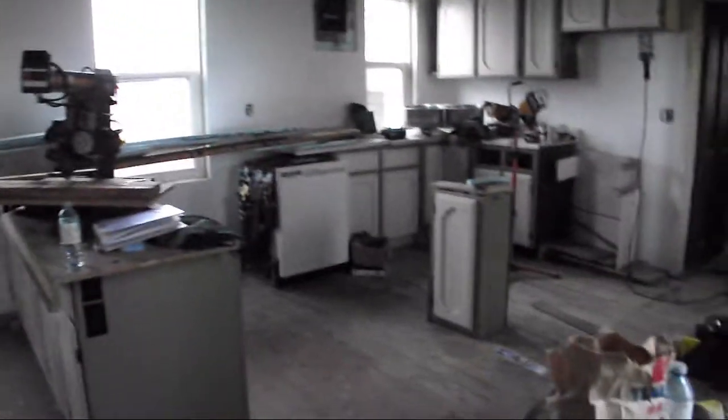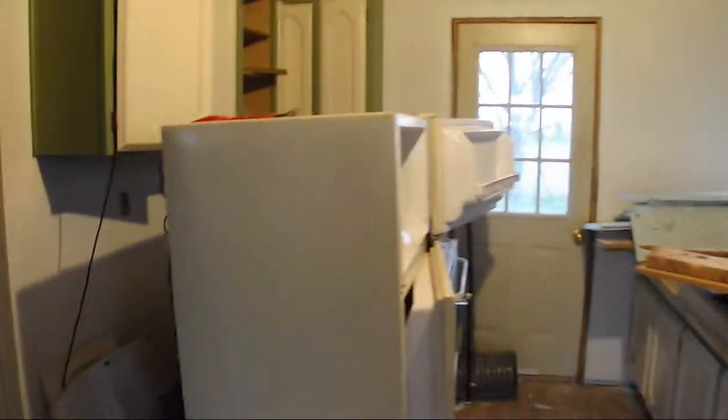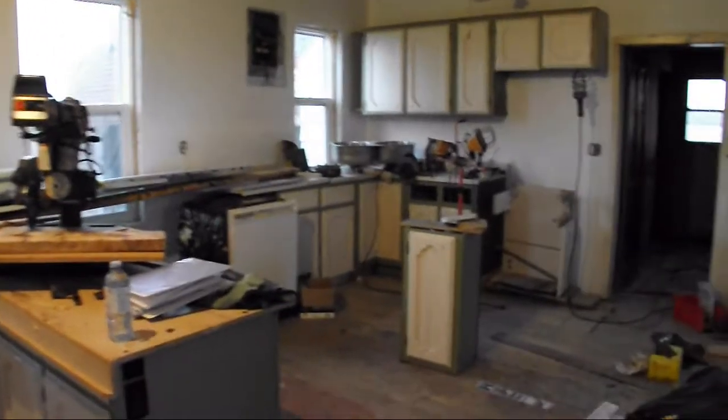I don't know who built this or why they built this little lean-to. It used to have a storm door, but it got ripped off in a storm. So this is my kitchen — clearly a work in progress, like everything in this house.